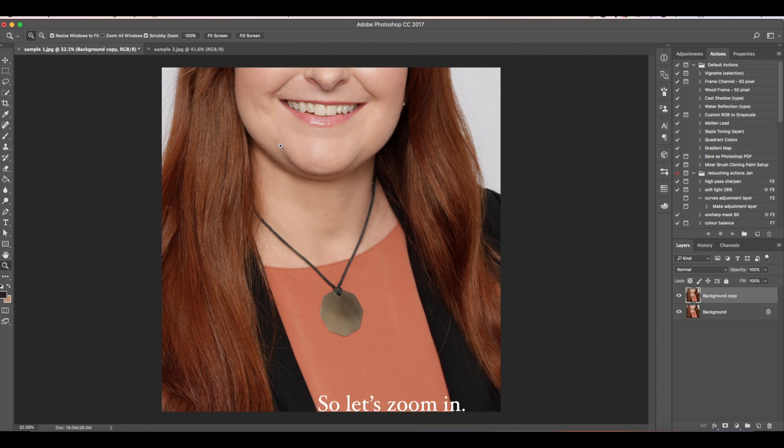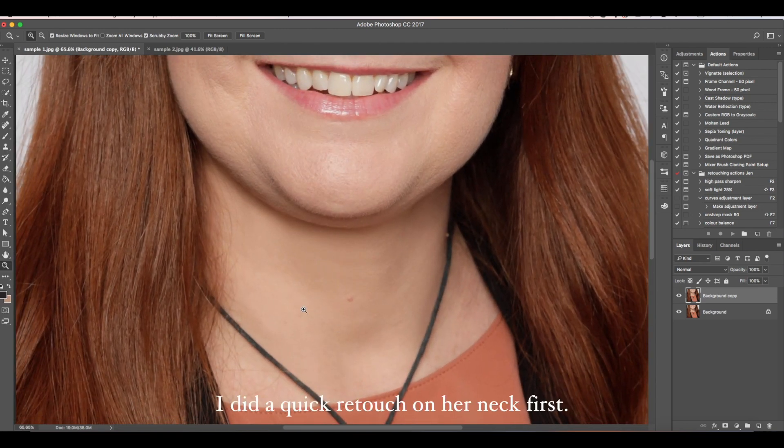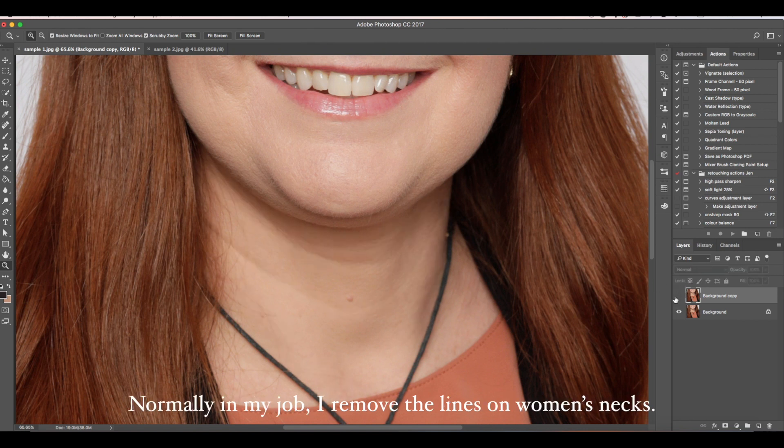So let's zoom in. I did a quick retouch on her neck first. Normally in my job, I remove the lines on women's necks.